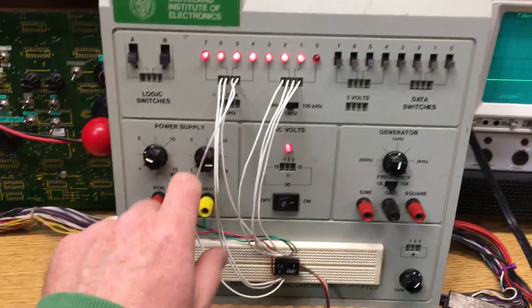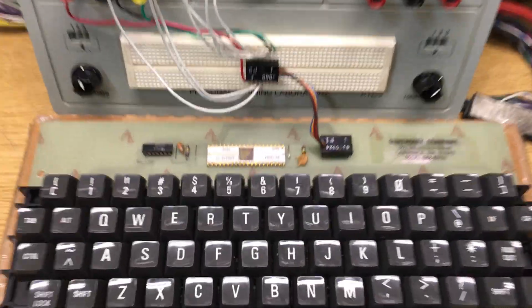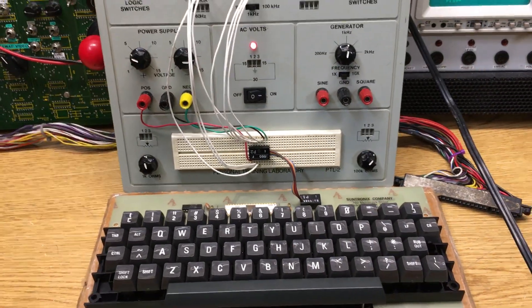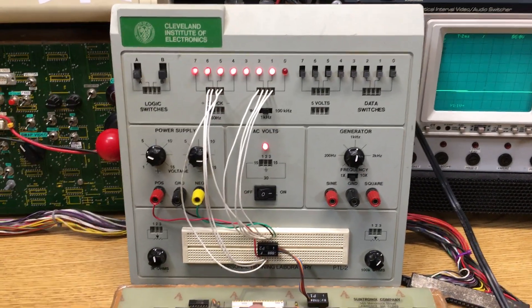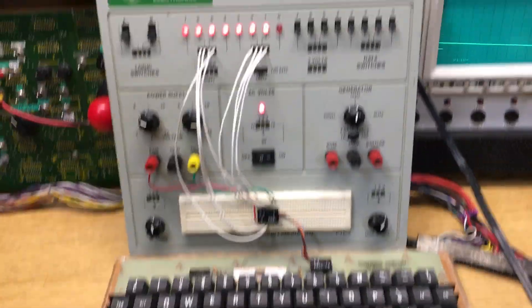I've connected it up with a minus 12 volt supply and a plus 5. It's a funky old ROM from 1975, so it needs minus 12 to operate properly. But there we go — ready to drop into your homebrew computer project.